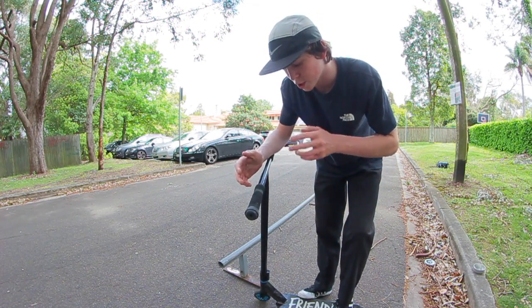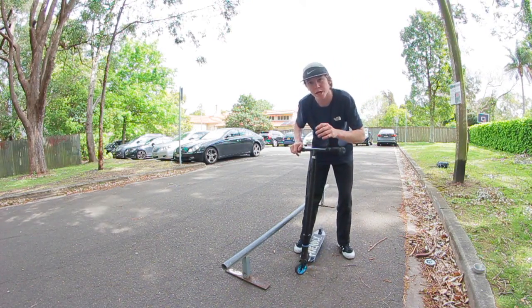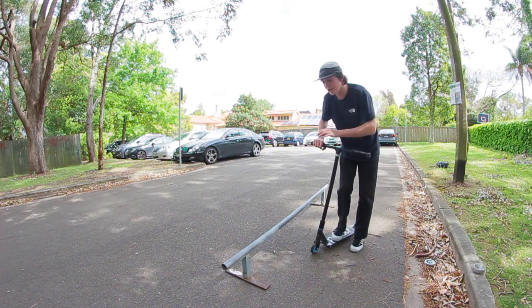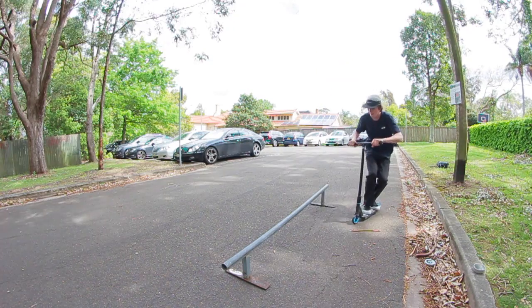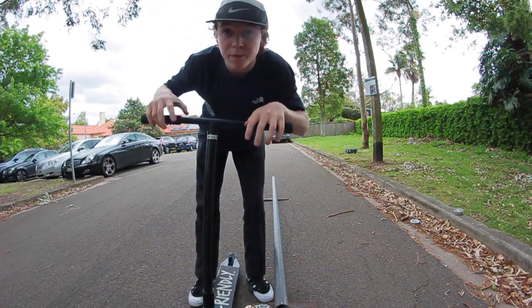Instead of being completely parallel, approach the rail at a bit of an angle with your legs spread apart a little more than usual. Hop on top of the rail and lean more towards the side you're hopping onto the rail from — so if you're hopping from the left side, lean more to the left — making it easy to bail the first time, with your foot ready to catch your landing.